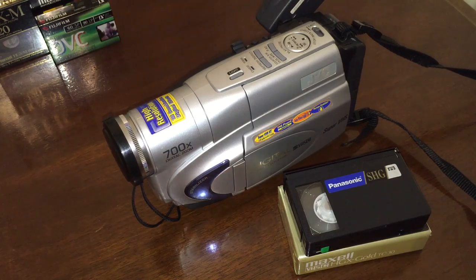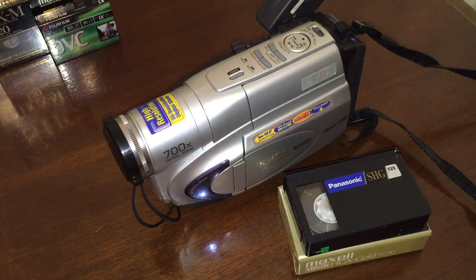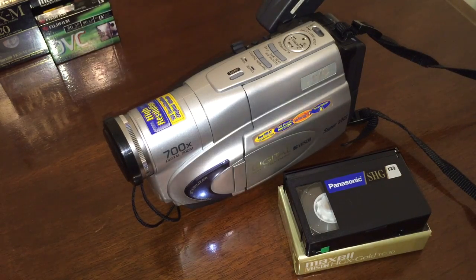I was never a fan of VHS. Even when it was the only thing out there that you could record on, I still hated it — I was always unhappy with the picture quality. For a while I videotaped weddings, and as soon as I could get a hold of a Super VHS deck, I started filming in Super VHS. Later, when Hi-8 and Digital 8 came out, I switched to those formats as the source material. The people I was making tapes for had VHS machines, so I would put it on VHS or a Super VHS full-size cassette.